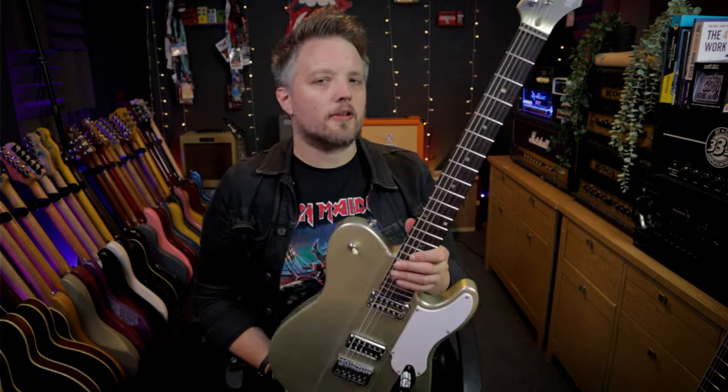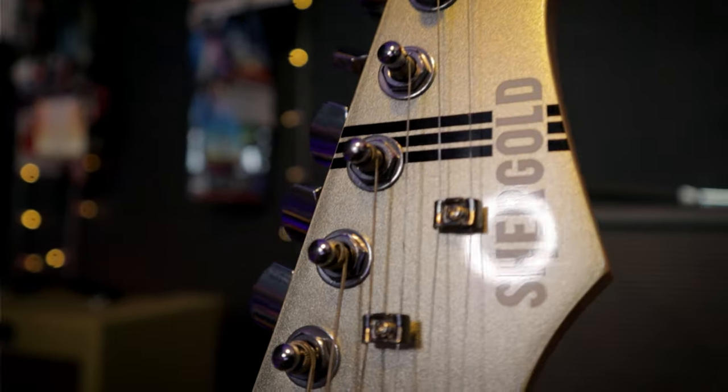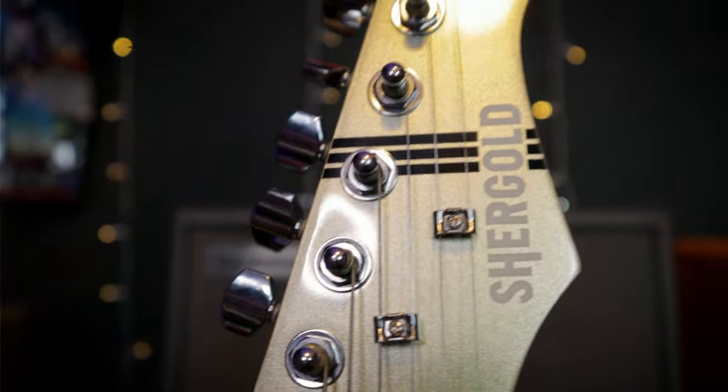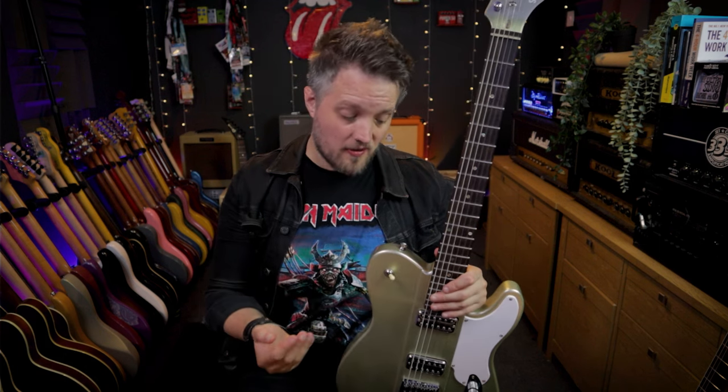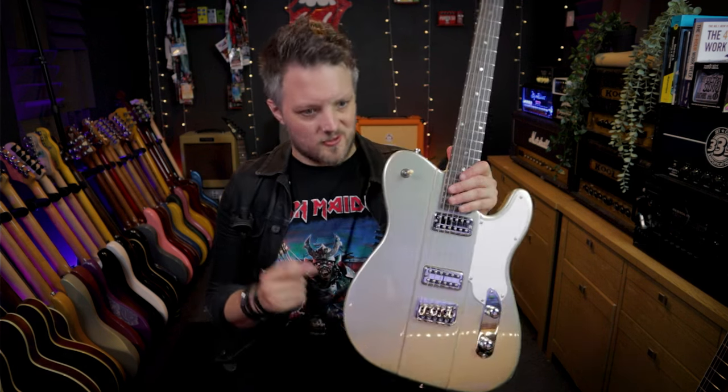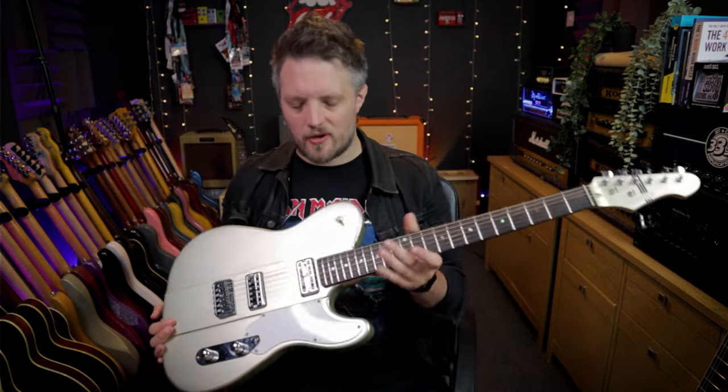The Telstar has the official model number ST14. This color is called Champagne Gold, and it's also available in Pastel Blue. Both colors look incredible in person. I've spent the day shooting videos with both colors, but for me the gold was always going to be the winner, though I do think the blue one looks great as well.